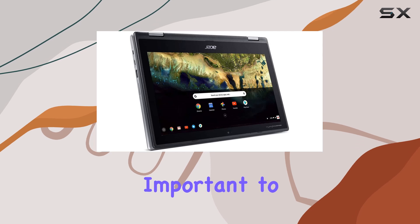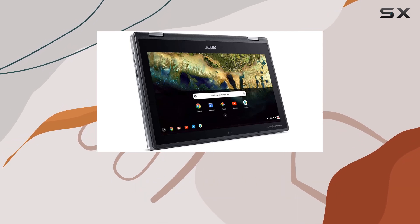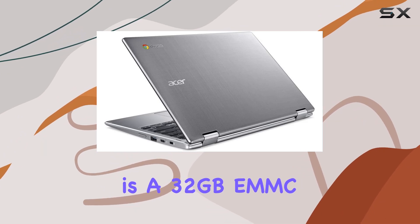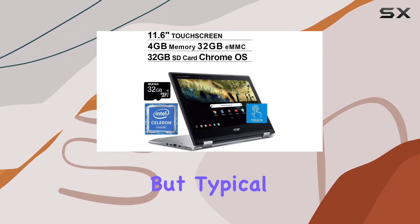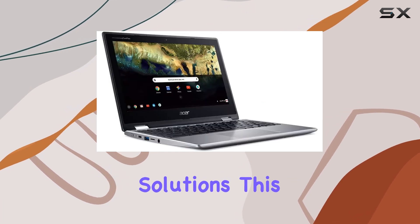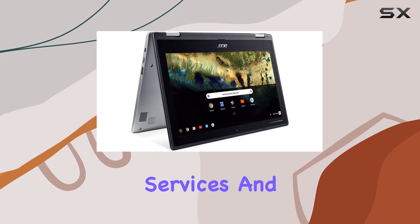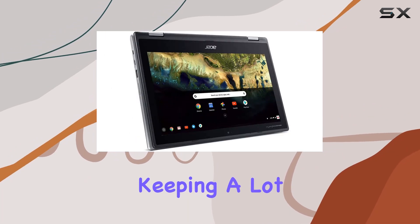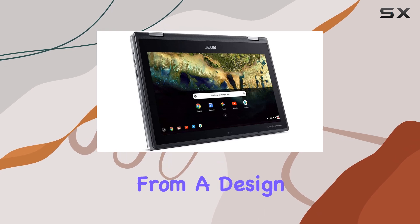However, it's important to manage expectations as this setup is not designed for heavy multitasking or high-end gaming. The storage is a 32GB eMMC, which is on the lower end, but typical for Chromebooks which rely heavily on cloud storage solutions. This should be adequate if you're mainly using cloud services and streaming most of your content, but it's something to consider if you prefer keeping a lot of files locally.